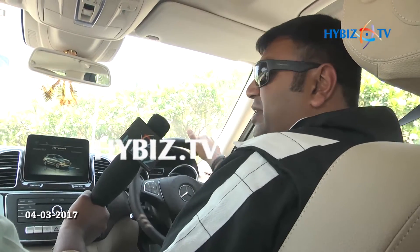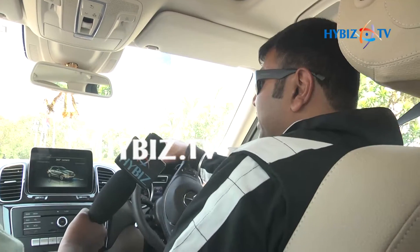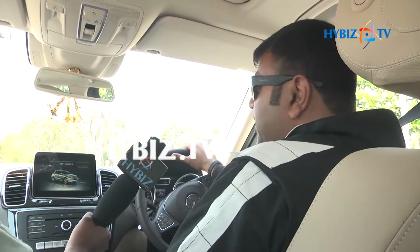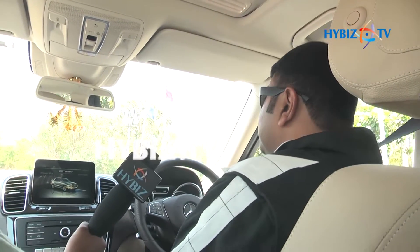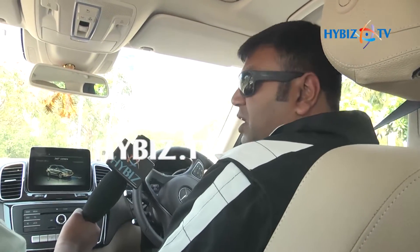Right now you are seated on a GLE 350D. I'll be telling you more about the technologies that the G-Class has. Basically the car comes with a 3-liter engine, 2987 cc. It gives a power of 190 HP and a torque of 620 Nm.